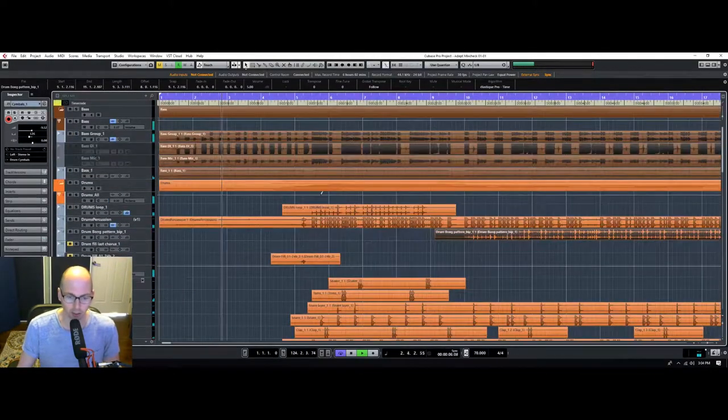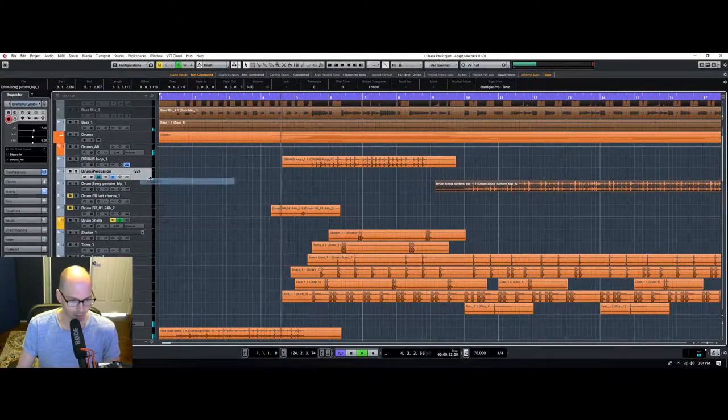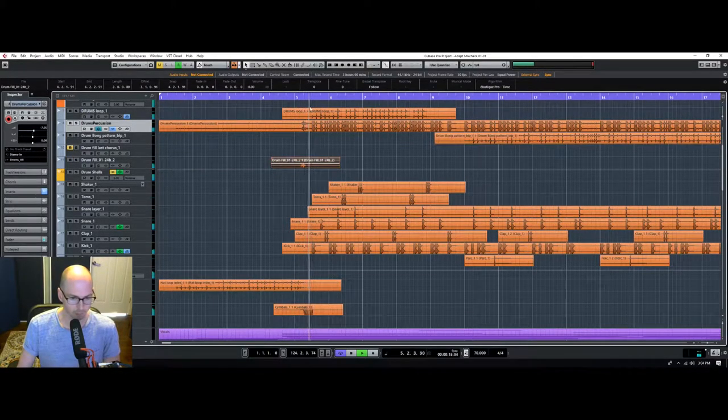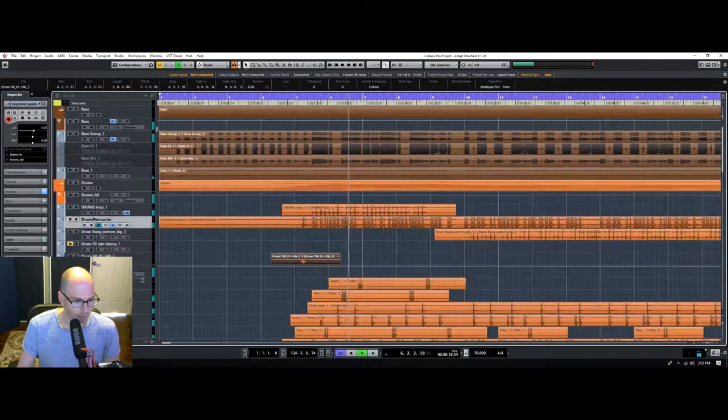This Sunday is more of a chill Sunday — so excited to work on something not so aggressive like I've been working on the last few weeks. This is starting to come together now.